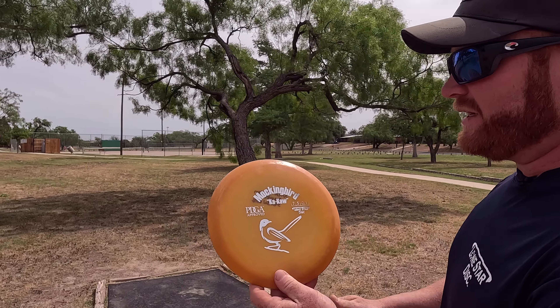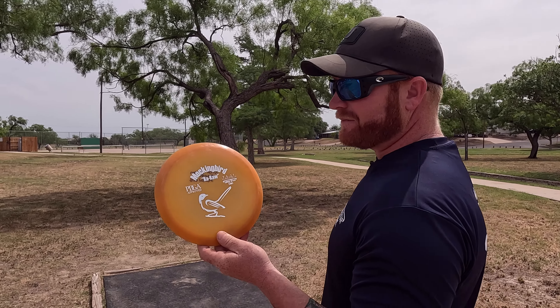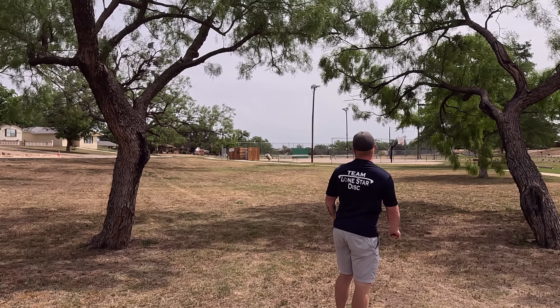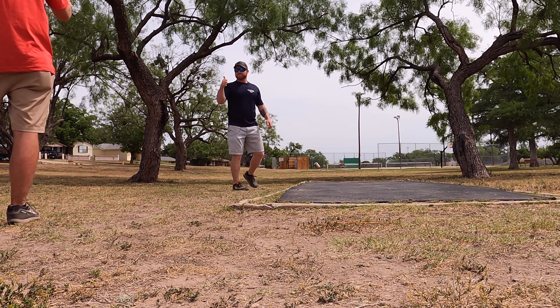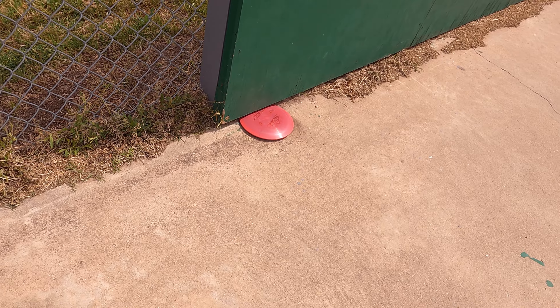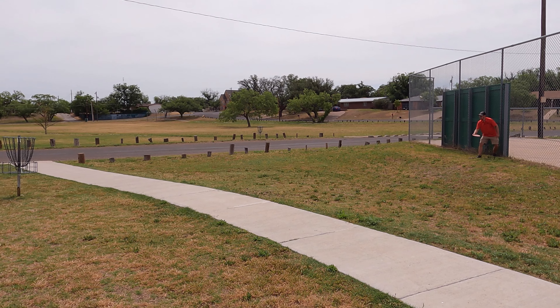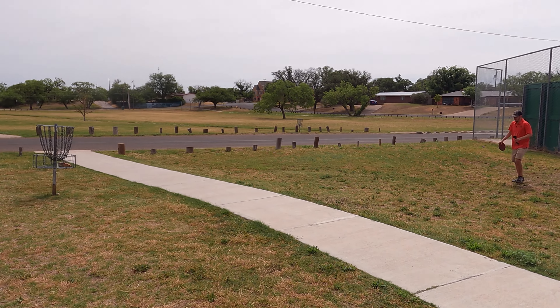I'm gonna throw my Alpha Mockingbird to get it up over the fence and let it fade at the last second. Based on our rules here in San Angelo, if you're touching grass you're inbounds, so I'll go around the other side. Look at that — great putt, buddy!